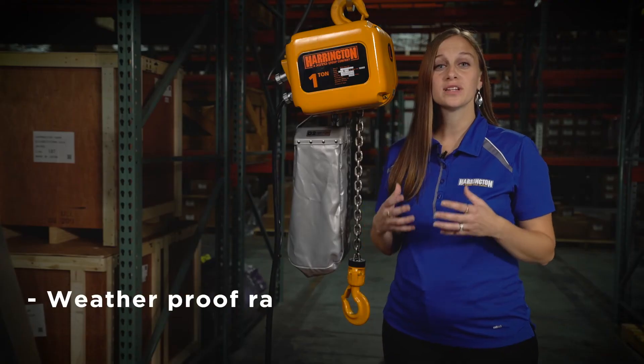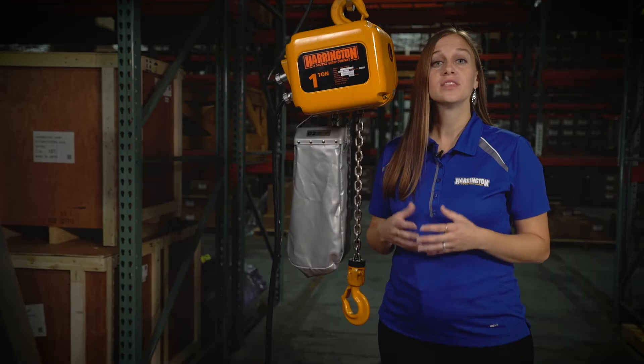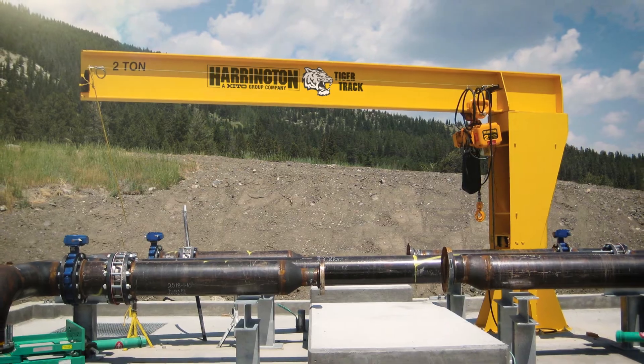Weatherproofing. This hoist comes standard with a weatherproof rating of IP55. Thanks to heavy-duty gaskets and sealing technology, this hoist is protected from the ingress of water and dust. It can be used outdoors and in the toughest environments.